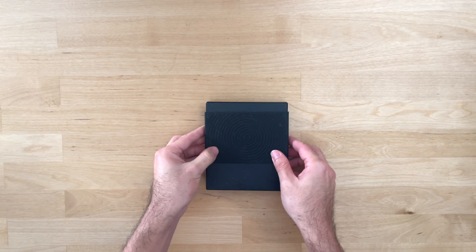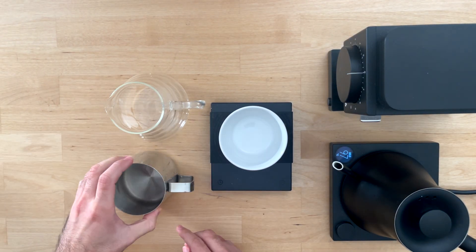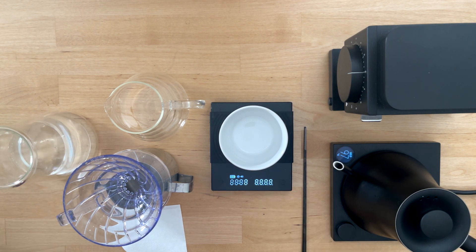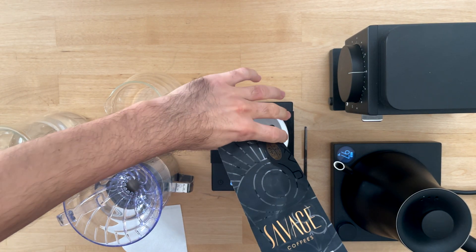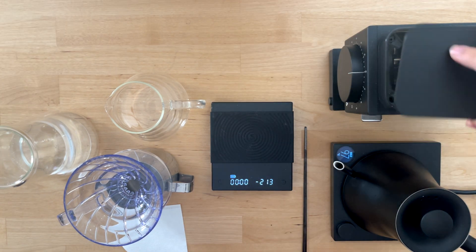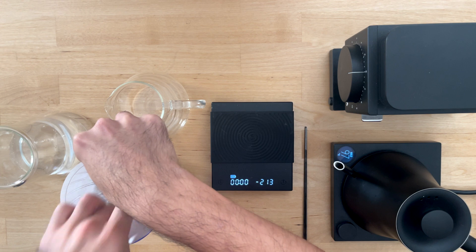Now let's bring it all together and see what the brewing process looks like end to end. We're going to use our go-to starting recipe: a 1 to 15 ratio, so 15 grams of coffee to 225 milliliters of 97 degrees Celsius water, and a bloom plus three pours.